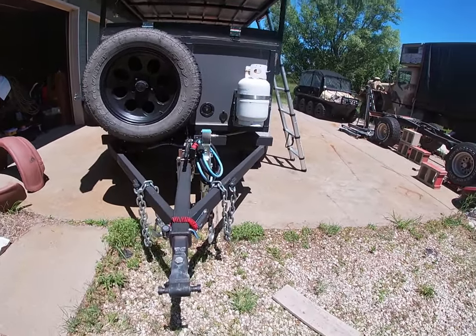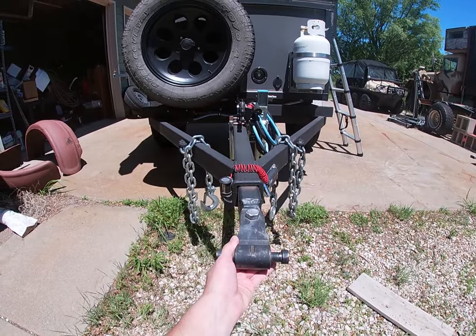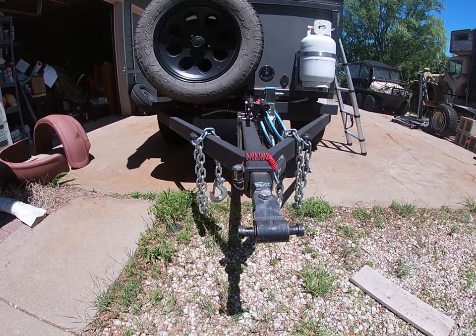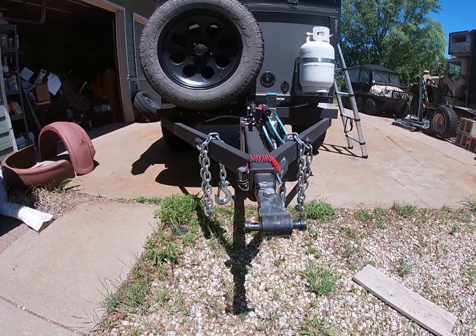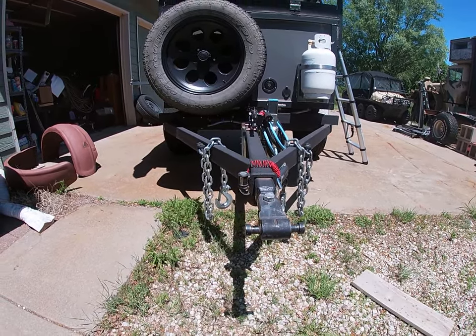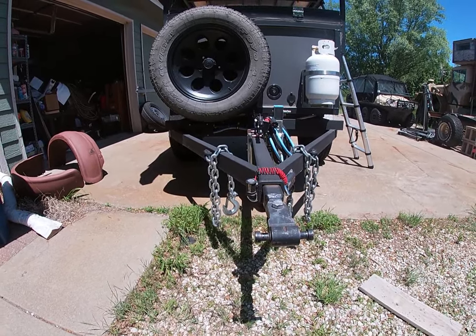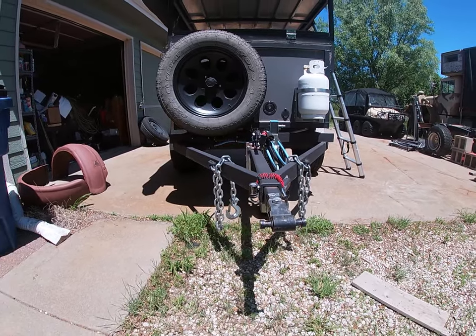Up front I did a three-axis coupler system. The other part isn't on it, but this does a really good job of allowing the trailer to move independently of the vehicle. It really helps when I'm getting off camber or off-road, but you have to watch it because it can twist and the trailer can move more than I expected, so I watch it pretty close.